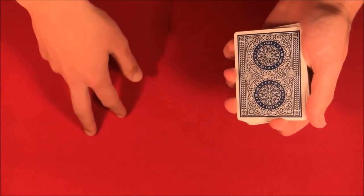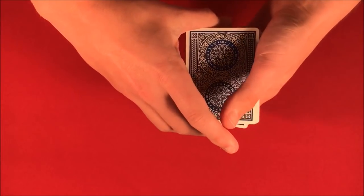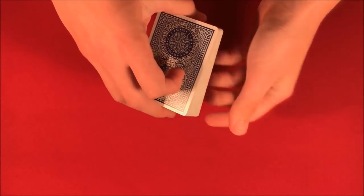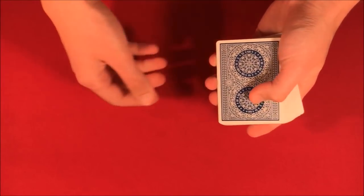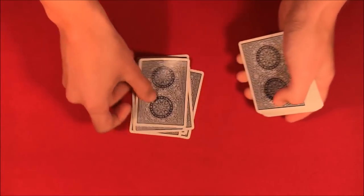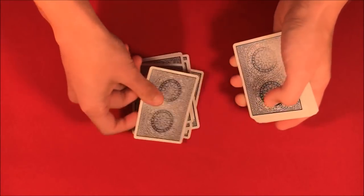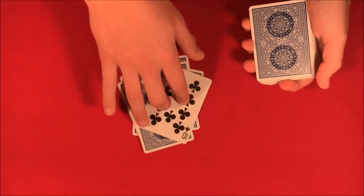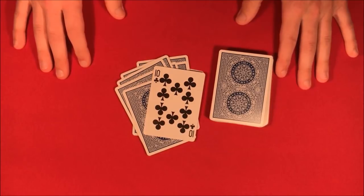You have the spectator remember their card and also this random number. Then you tell them you're going to use that random number, snap your fingers, and from a shuffled deck you go — one, two, three, four, five, six, seven, eight, nine, ten, eleven — and the card is going to be their card. That's the trick! Hope you guys like it — if you want to learn how to do it, stick around for the tutorial.